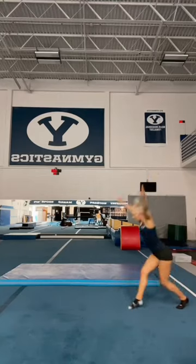Tips on how to do a side aerial. Here's what mine looks like. A side aerial was such a hard skill for me to learn, and here's why.